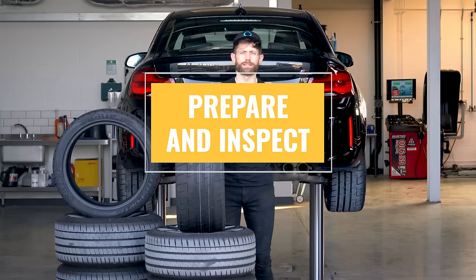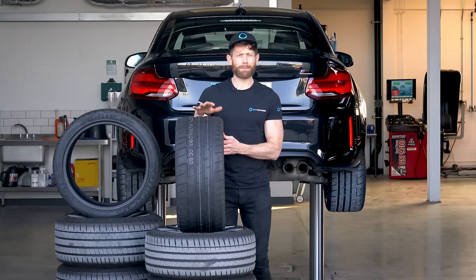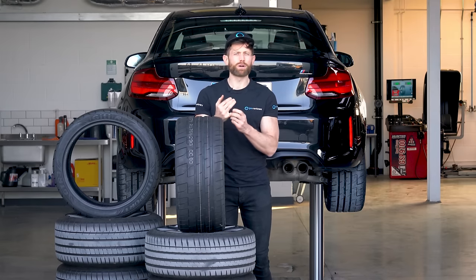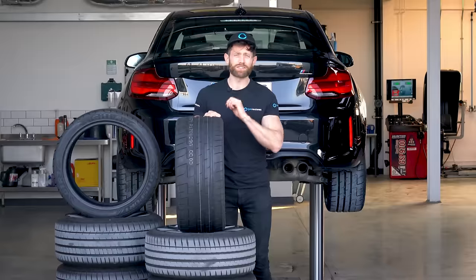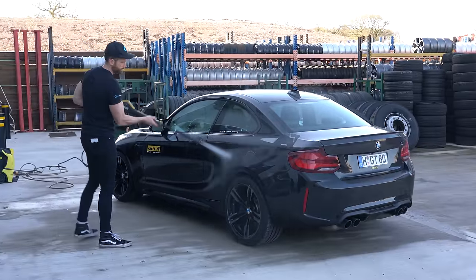Tip one: prepare and inspect the tyres. Now we've all got a little bit more time at home than usual, now's the time to really pamper your tyres. Step one, give them a clean. This will remove any road grime, salt and brake dust that might erode the tyres or your wheels while the car's stationary. You can do this with a damp cloth, a sponge, a bucket, but try not to use a pressure washer because that can damage the sidewall of the tyre.